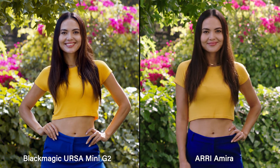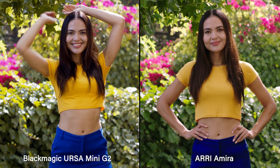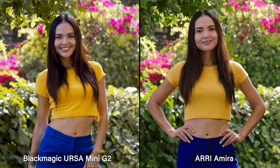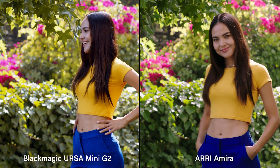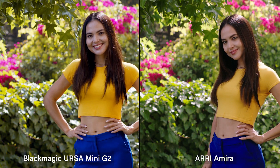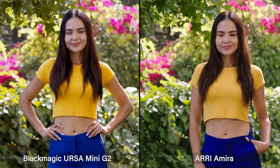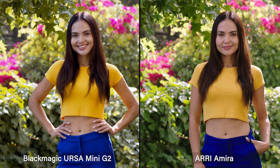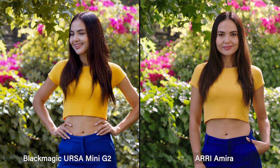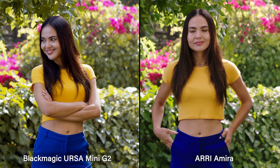The skin tone and overall tonality of the Amira is really very pretty. It's a little more crunchy with the G2. You look at the foliage, the leaves in the background — they're not as green as the Amira. And look at her pants; the blue is so much richer in the Amira. The color is much richer. That whole Arri line is kind of the standard of the industry and what everyone is aspiring to.